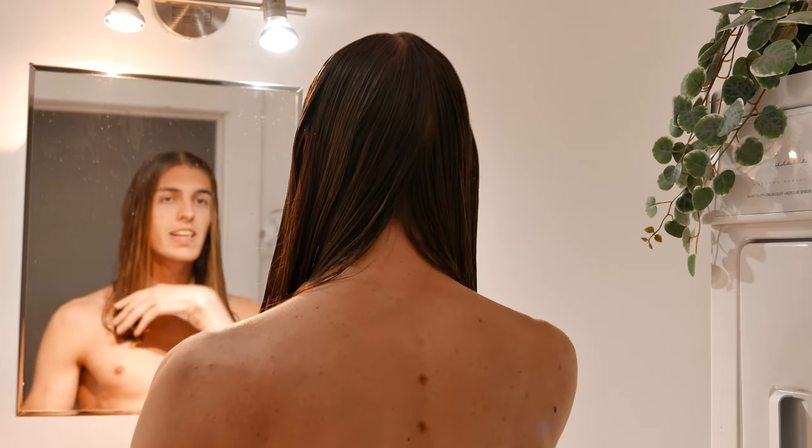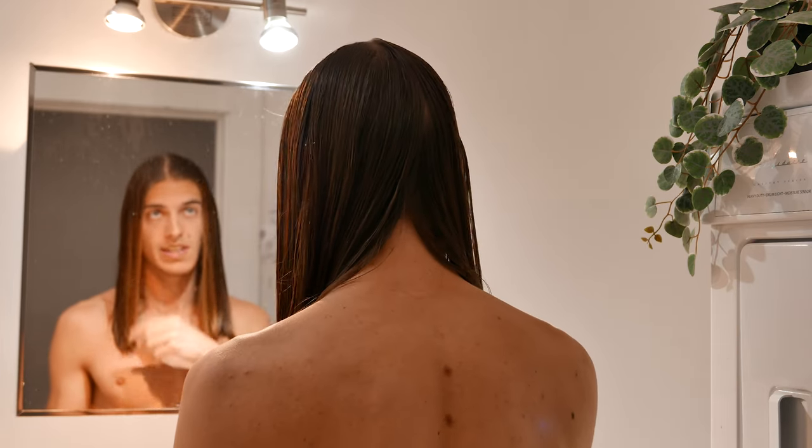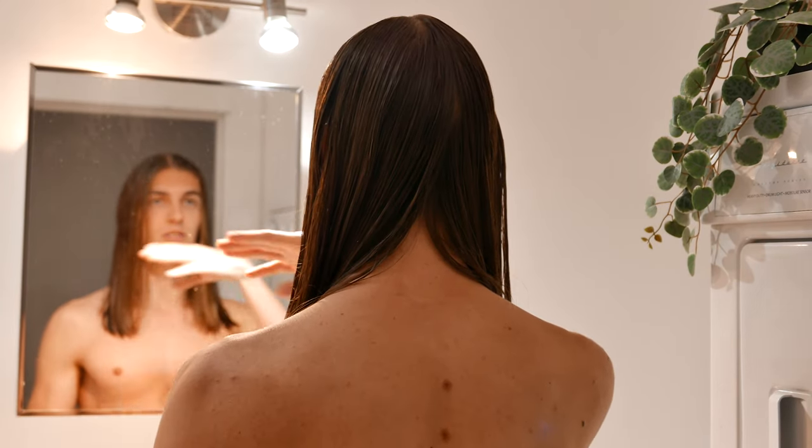I want to trim it to shoulder length, so I'm gonna trim a whole bunch today. But you can just trim the ends half an inch or something like this. Keep a straight head when you look in the mirror.